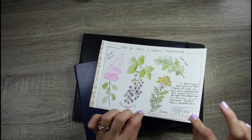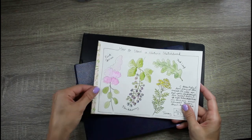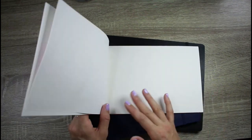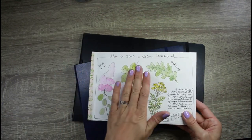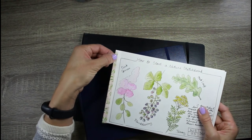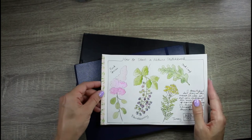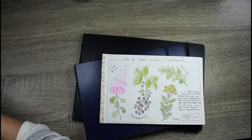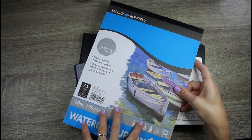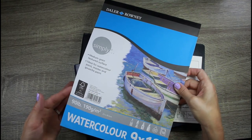I also showed you in my last video my little handmade sketchbook. This is just 90 pound Dalarouni inexpensive watercolor paper. If you're just starting out, you could just get a pad of paper and make your own little sketchbook — that's what I've done here. I just cut sheets into two pieces, stack them up, put two or three staples in, and then a little bit of washi tape over the spine to make it decorative.